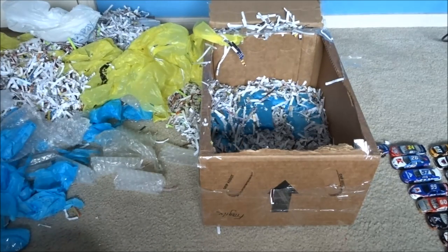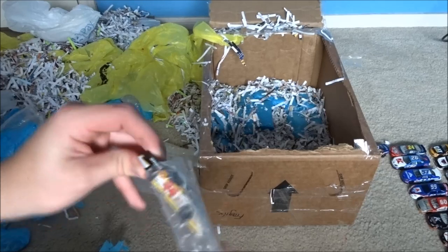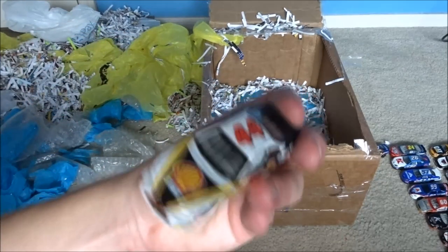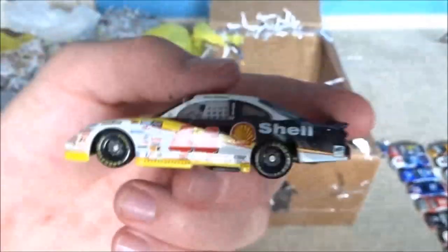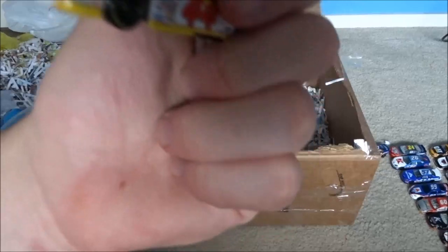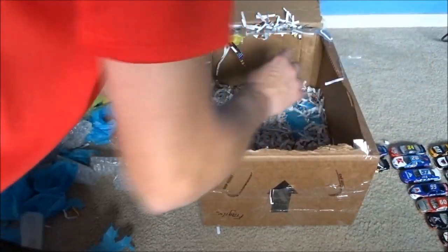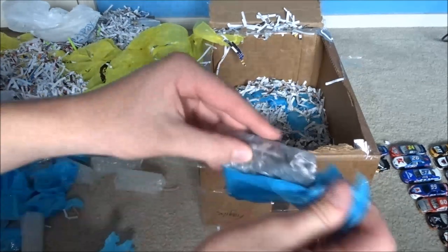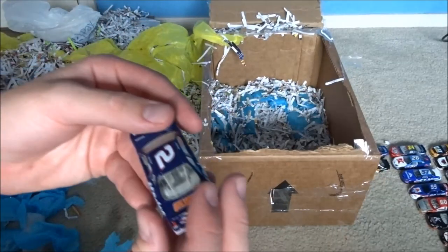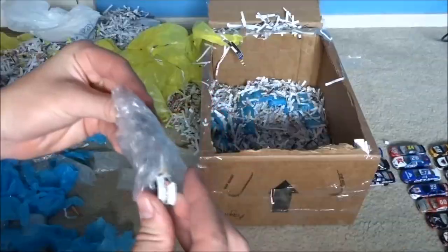I gotta vacuum my room. I think - Joe - I think this is the paint scheme Joey Logano drew back to a couple years ago. Another Tony Stewart car - I did not know he drove a 44 car, Pontiac Grand Prix. That is news to me. So we got two cars that Tony Stewart drove that I've never ever seen before. Looks like we got another Busch car, number 2 - Kevin Harvick, AC Delco.